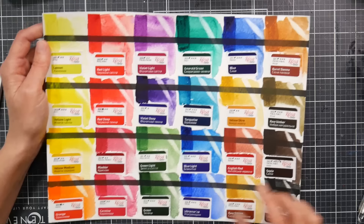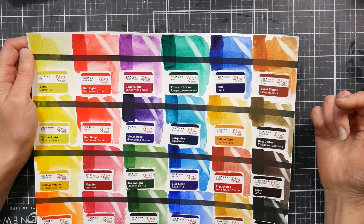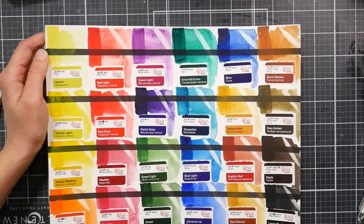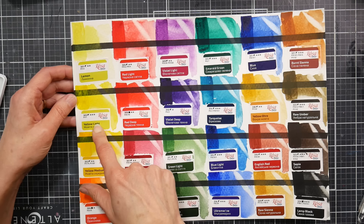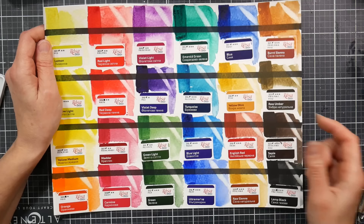There's a pretty blue listed as PB15:1, which is phthalo blue red shade — it almost looks like a Prussian blue but would be more lightfast since it's a phthalo. The box has lightfast ratings, but I'm not sure if it's a 1-to-3 or 1-to-5 scale. Looking at burnt sienna and lamp black both being rated 3, three must be their highest. However, Yellow Light also got a high rating, and I've always heard PY1 is not great for lightfastness.